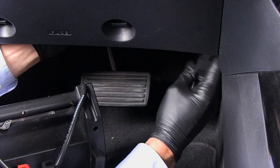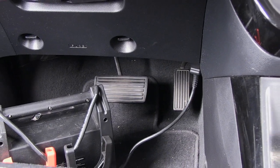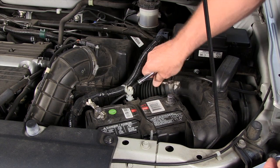We also recommend using a memory saver. This will prevent the vehicle from losing its presets and computer memory. Then disconnect the negative cable from the vehicle's battery.